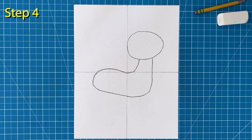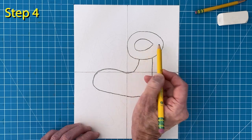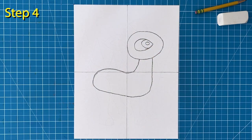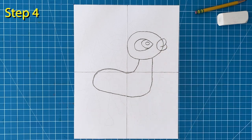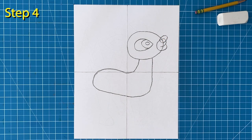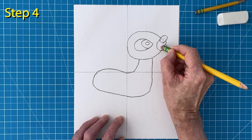Step number four. To draw that adorable face, add an almond shaped eye. Then add the curved lines inside to finish it off. That mouth shape is made from one curved line that looks like this. And then the round nose goes on top. Now take a moment to erase those lines inside so that the nose and the mouth look like they are in front.